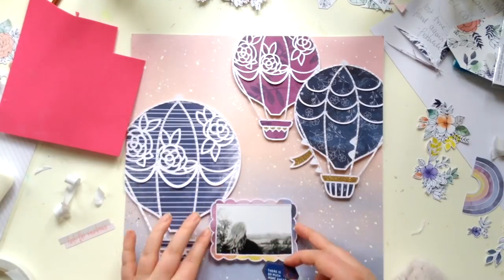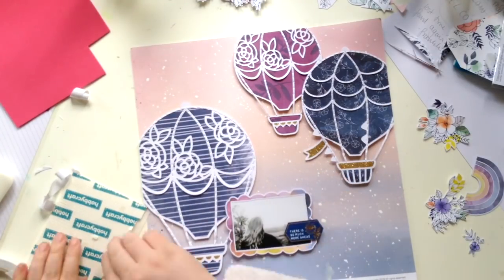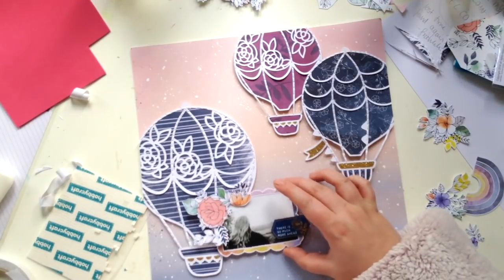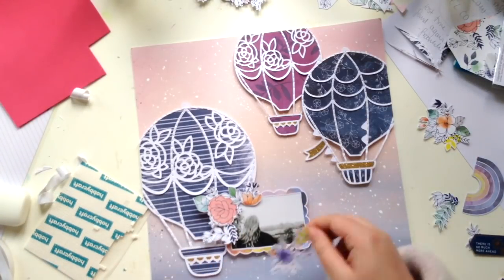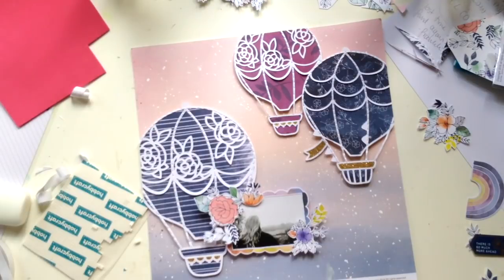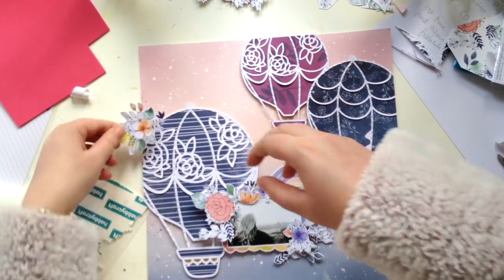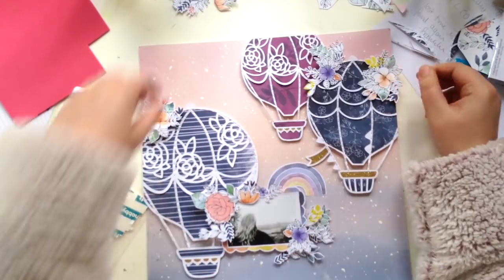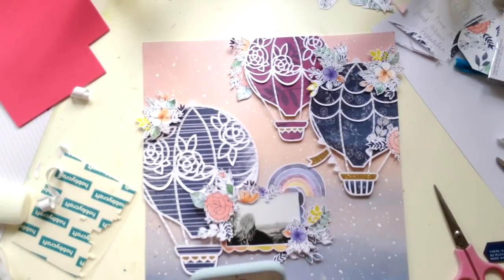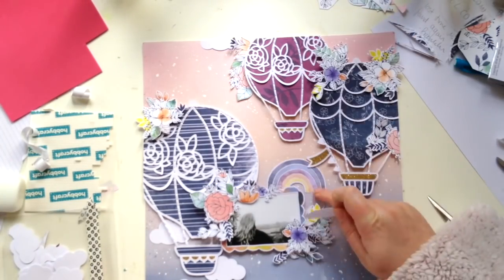I chose this really cute watercolor scallop die cut frame which I just put my photo into, and I really like the way it works with the colors and design of the page. I also fussy cut a load of those flower clusters from the glen paper - I want to say it's called glen - and yeah, these flowers are just to die for. I could fussy cut them for days on end.